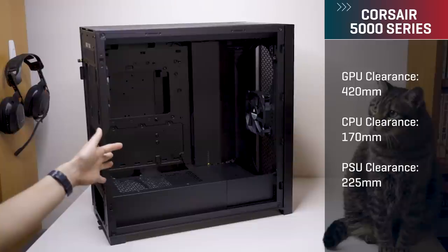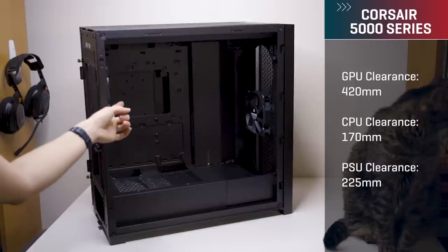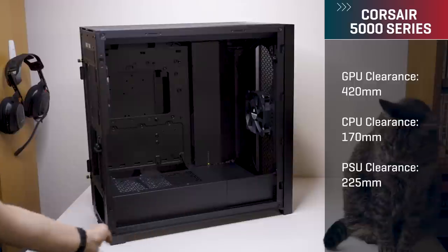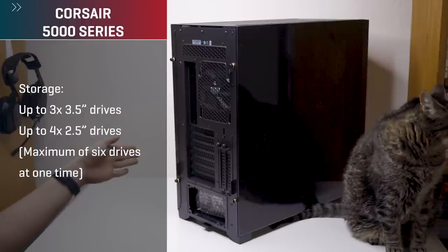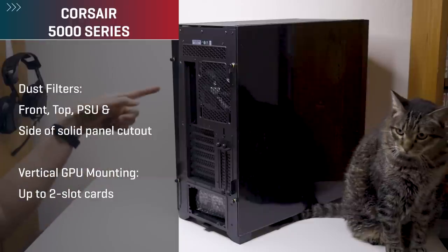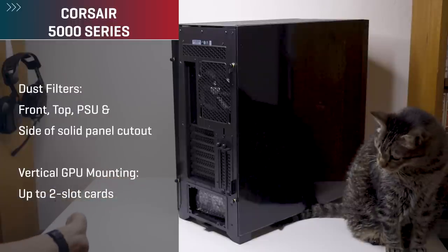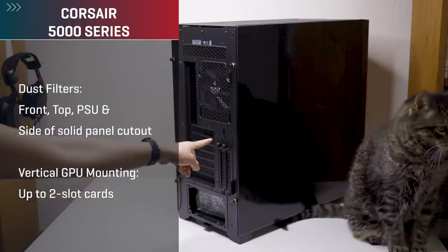For component clearances you're looking at up to 420mm for GPUs, up to 170mm for CPU coolers, and then for power supplies you get up to 225mm of room. For drives you can do up to two 3.5-inch drives or up to four 2.5-inch drives. This case also includes four dust filters at the front, top, bottom, and one on the solid side panel where there's a cutout. You can also do vertical GPU mounting and it accommodates up to two-slot cards.